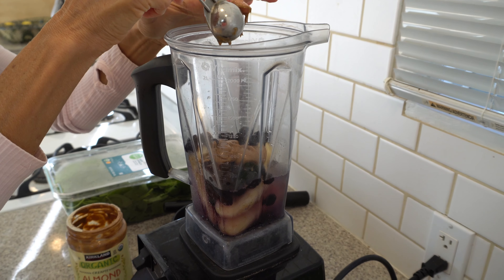Hi, everybody. I'm Kathleen. Welcome to my kitchen. Today we're going to make one of my favorite breakfast meals that I do daily after I practice yoga.